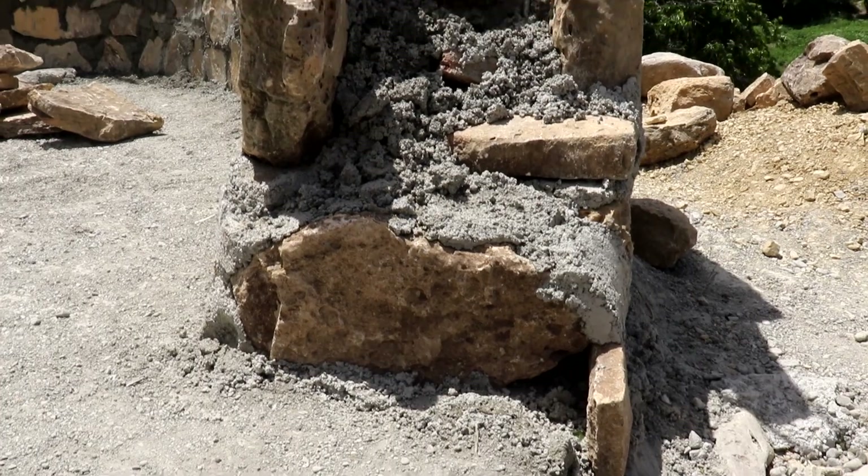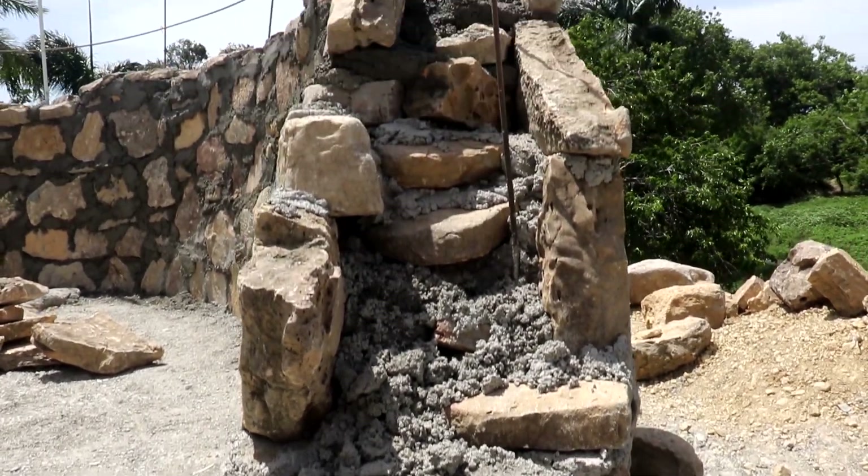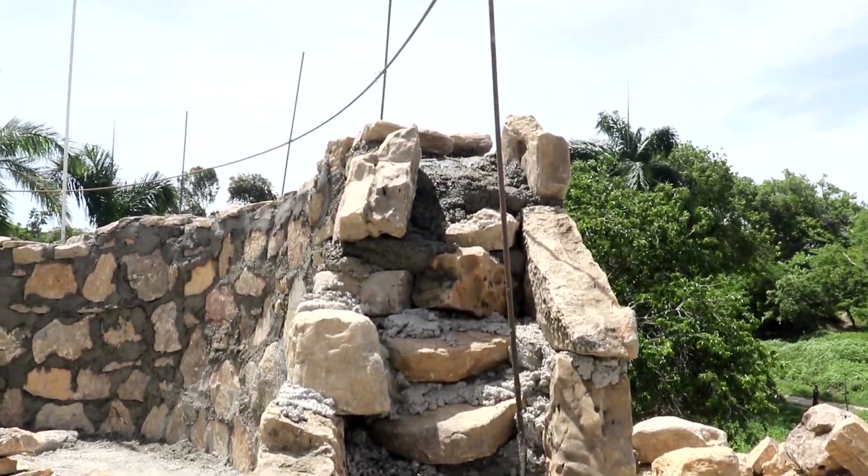We're going up to about six feet. We probably have about three, three and a half feet done today, as of now.